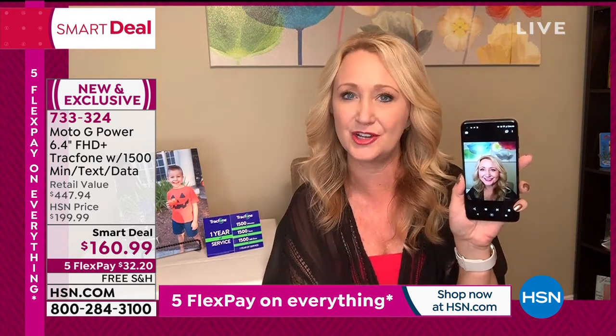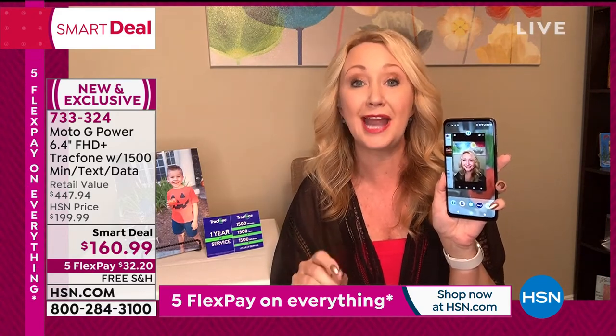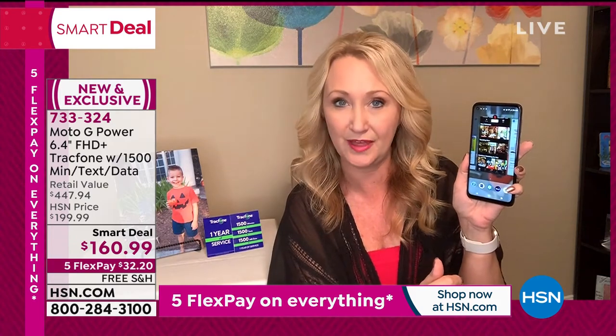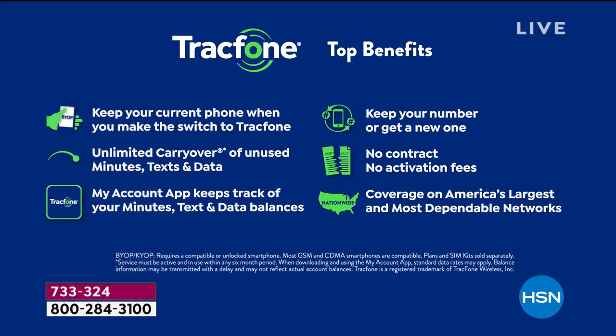If you're wondering whether you can keep your same phone number — yes, absolutely, regardless of which carrier you're currently with. You're never going to get a phone bill. There's never a credit check, no overage fees, no hidden costs, no early termination, no roaming — none of the junk we all hate about cell phone service. And you're not leasing.